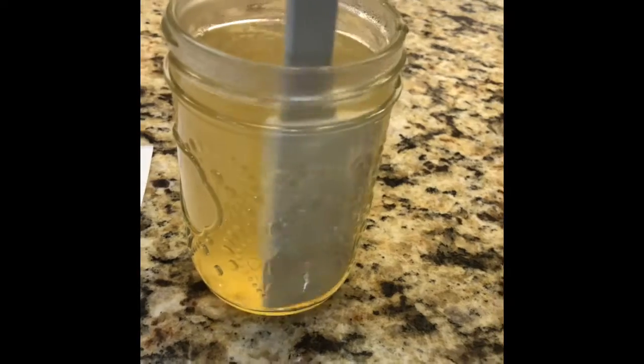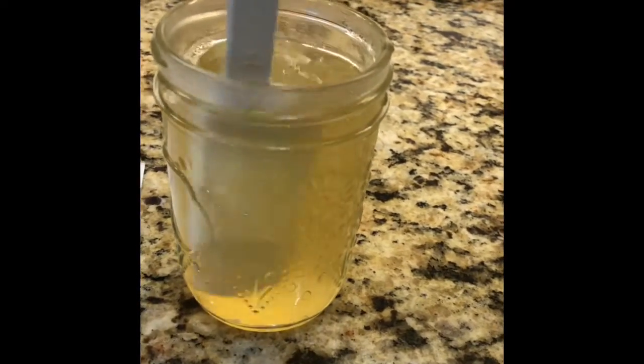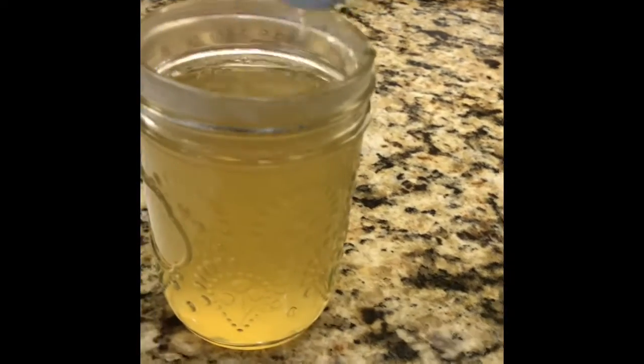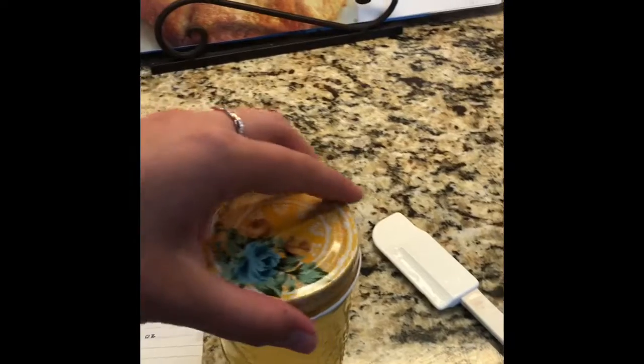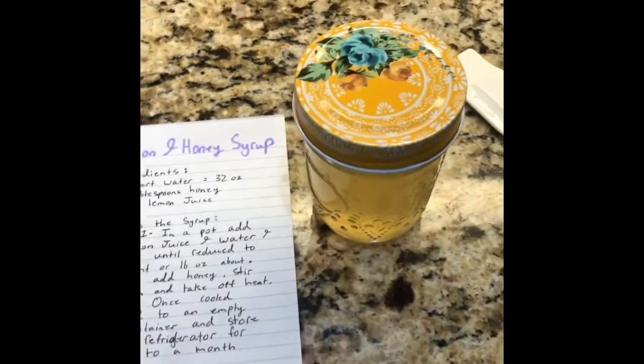The stuff at the bottom is going to be the pulp from the lemon — I didn't strain it. So this is going to be your lemon and honey syrup. What you're going to do now is put the lid on it and store it in your refrigerator for up to one month.